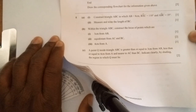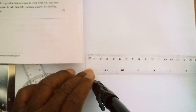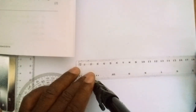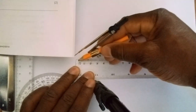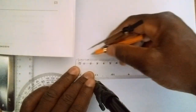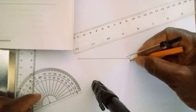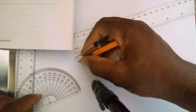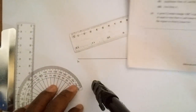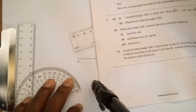The first instruction reads: construct triangle ABC where AB is equal to 8 centimeters. You always take the first line as the base line. Starting from zero on your ruler, make a mark, then go to 8 centimeters and make another mark. Draw the line joining the two points — the first point is A and the second is B. Don't mix ink and pencil; demarcate the points with a pencil.